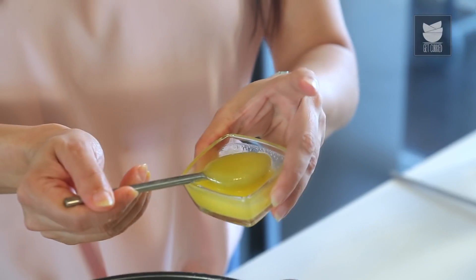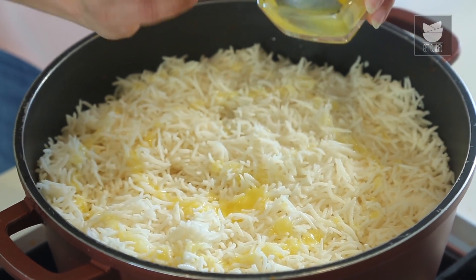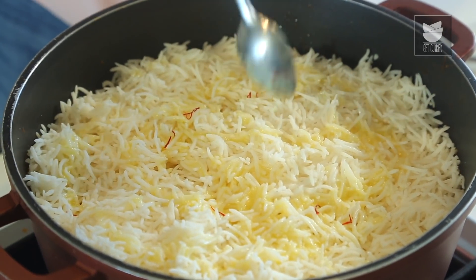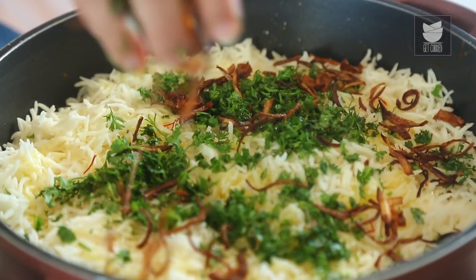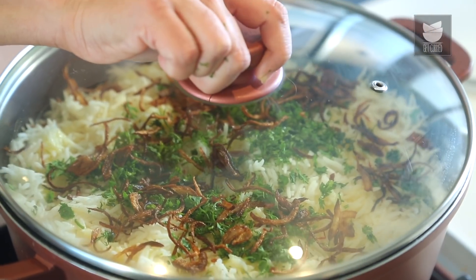Let's add some Ghee — just pour it on top of this rice so the rice feels a little greasy. I have some Kevra essence; you can use rose essence or rose water as well — a little bit of this. I've soaked some saffron strands in warm milk, which I'm going to pour on this. And I'm going to garnish this with some freshly chopped Coriander leaves and some fried onions. Now I'm going to cover this and cook it on a low flame for about 10 to 15 minutes, and then our Butter Chicken Biryani is going to be ready.